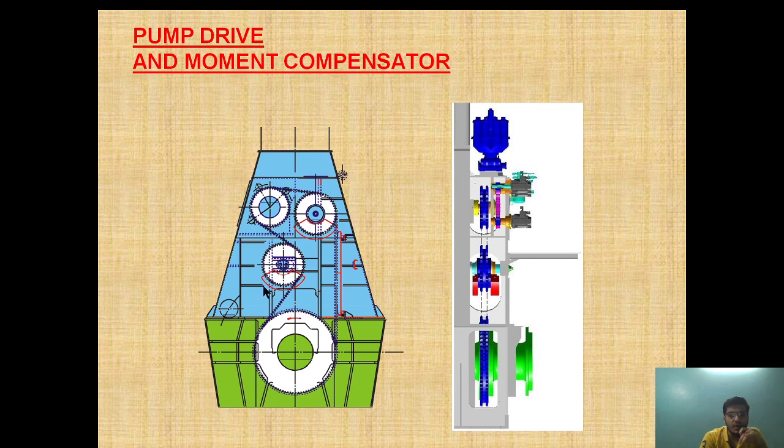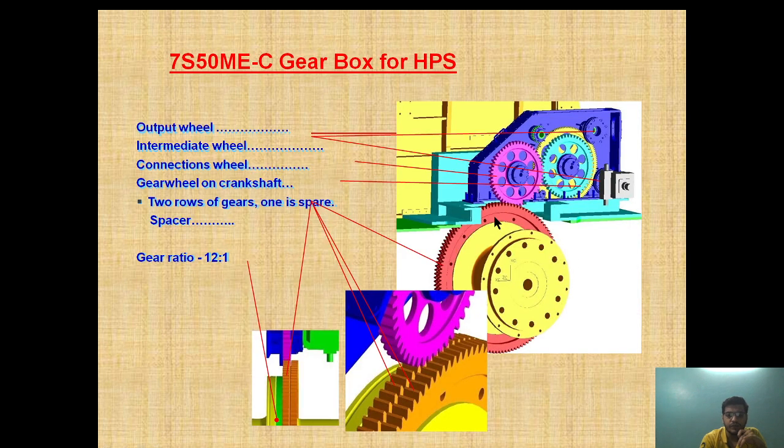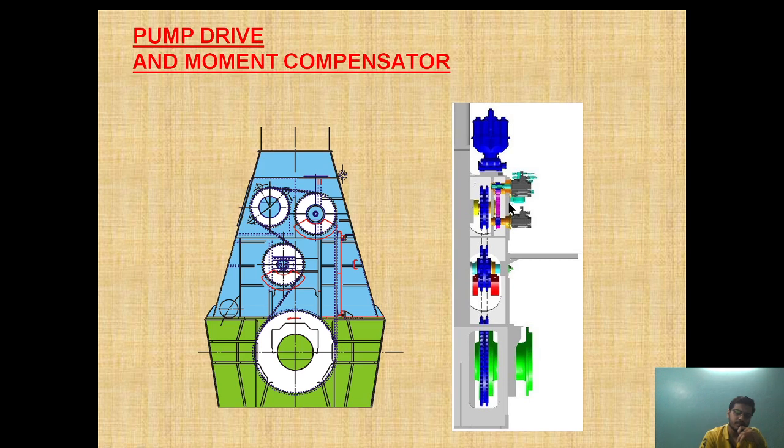A moment compensator is provided. As it is chain driven, the pump drive is provided with a moment compensator here and here, and it is attached to the chain. The moment compensators 1 and 2 are visible here. This is driven by a chain, and on the other end of the chain the gear drive is attached — two in number — and this is connected through a connection wheel to an output wheel. This whole conversion is in the ratio of 12 to 1.